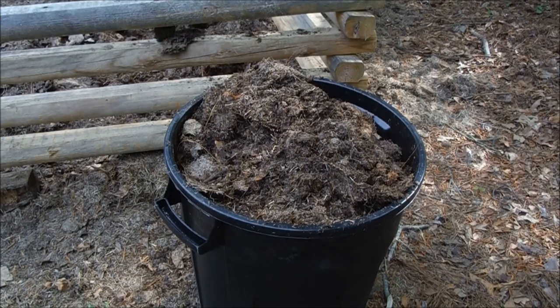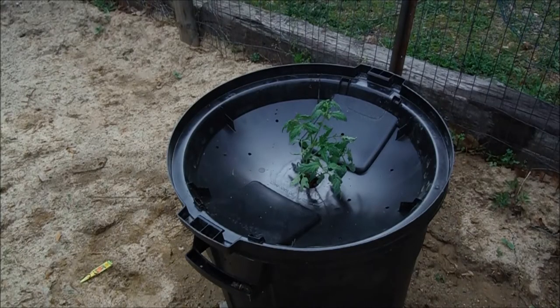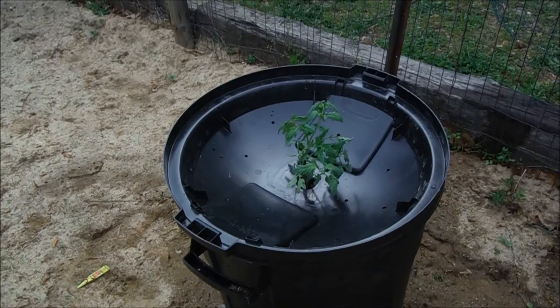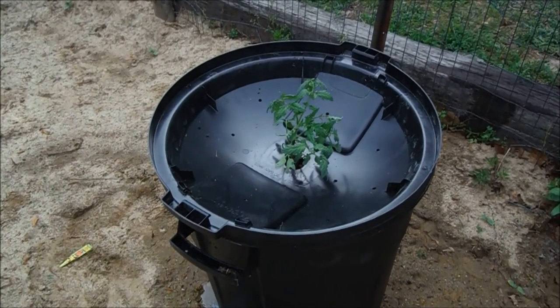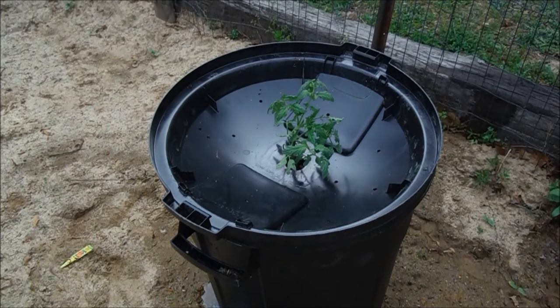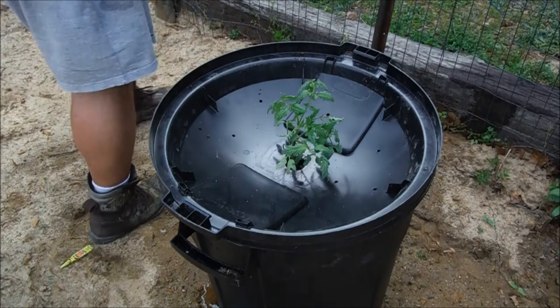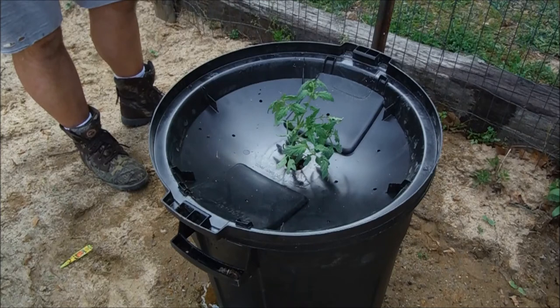All right, I'm going to get some water on it, get it matted down. All right, I got this in, tomato planted. It was a little difficult getting the tomato through the hole without breaking off the branches, but I think it did pretty good without damaging too much.